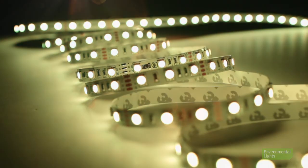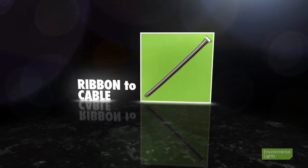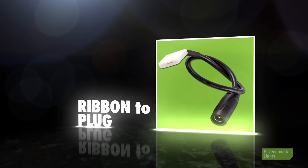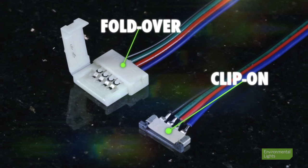When working with LED strip light, connectors can be ribbon-to-ribbon for splicing, or they can be ribbon-to-cable or ribbon-to-plug for connecting your lighting to a power supply or controller. We offer our strip connectors in clip-on and fold-over varieties.